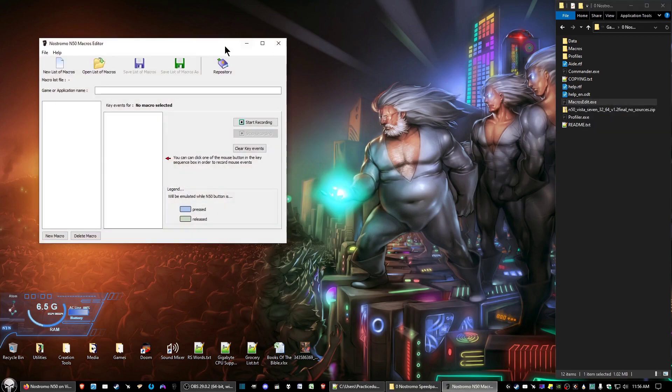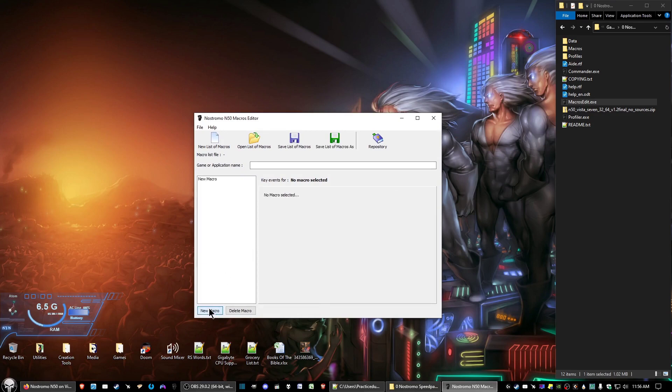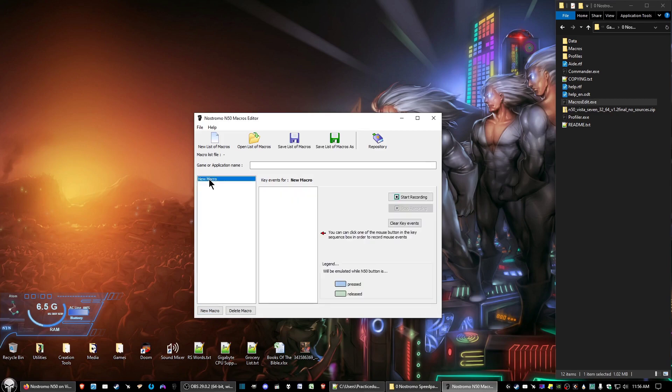You'll get this window. What we're going to do is create a test macro, so we're going to click 'New Macro.' For description purposes, we're going to change the name of the macro — click twice a little bit slow, probably don't want to double-click, and then you can name it what you want.